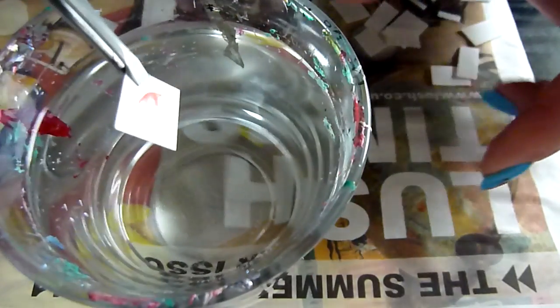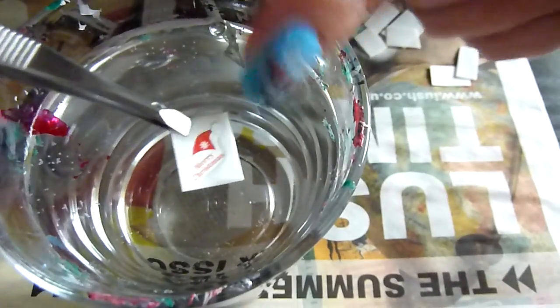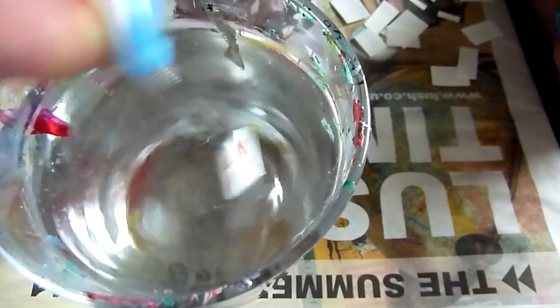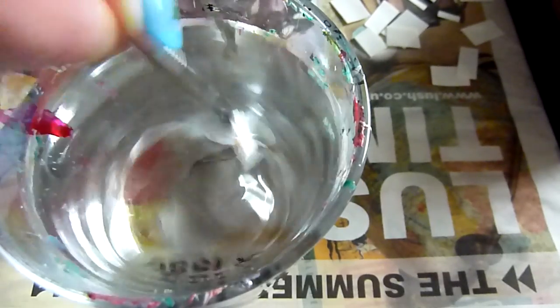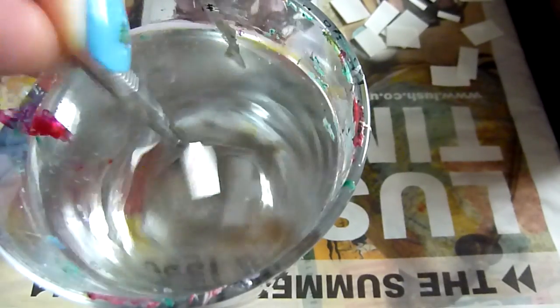I'm going to dunk the design into the water and give that a good swish around. You need to let the water penetrate the backing paper that's there. These are old tweezers I'm using, so it doesn't matter if they get spoiled. It's just standard tap water — not filtered or anything.